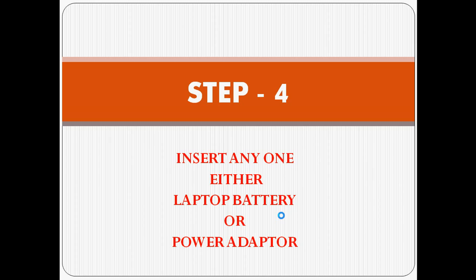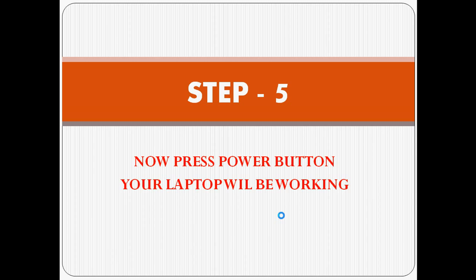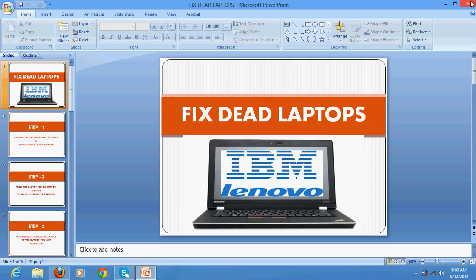After releasing, insert either the laptop battery or the power cable. I would suggest inserting the laptop battery first if your battery is okay, then switch on — don't insert the power cable. Switch on and you will see that your laptop will start working.